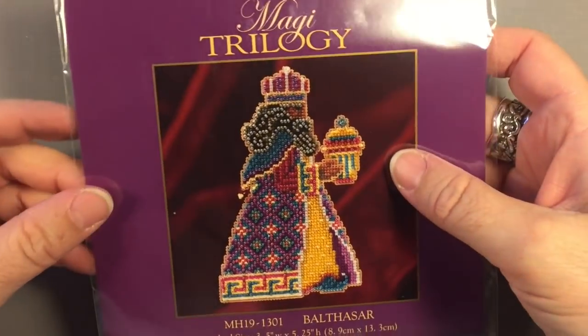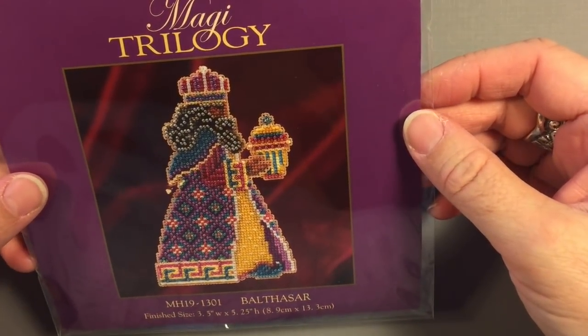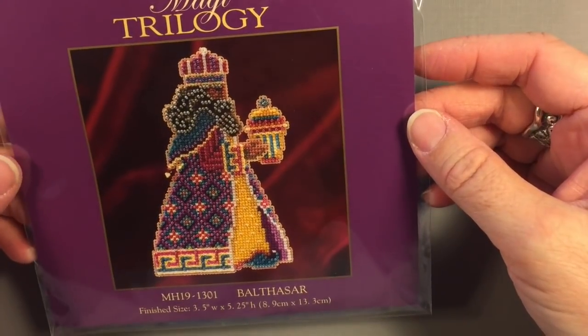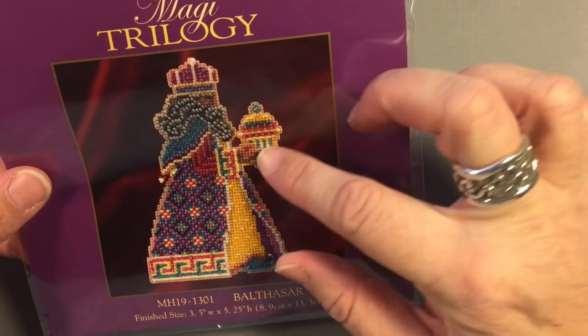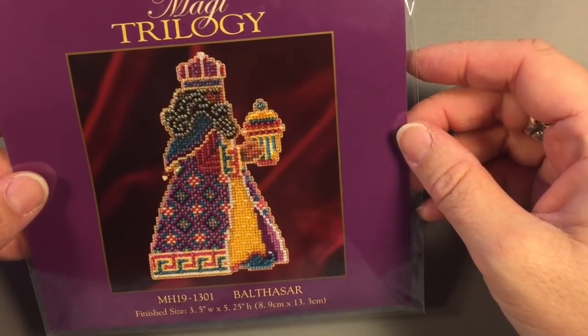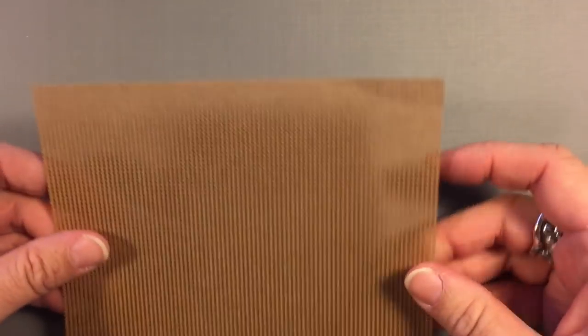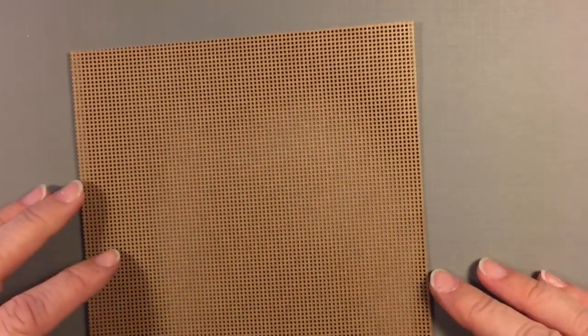I had seen a woman I used to stitch with in Bermuda working on these all the time. It wasn't until right before we moved that I finally sat down with her and asked her to show me. I was like, 'Oh my god, these are beautiful!' When we first moved here and lived in the hotel, I ordered some little Christmas ornaments and worked on those in the hotel. It was a fun little craft that I was able to do while we were stuck there.